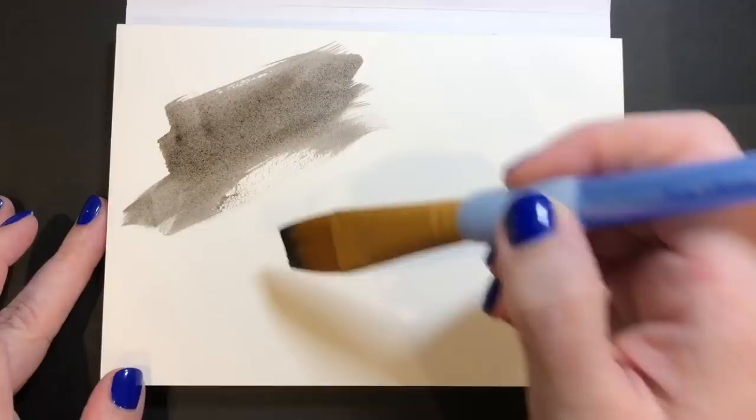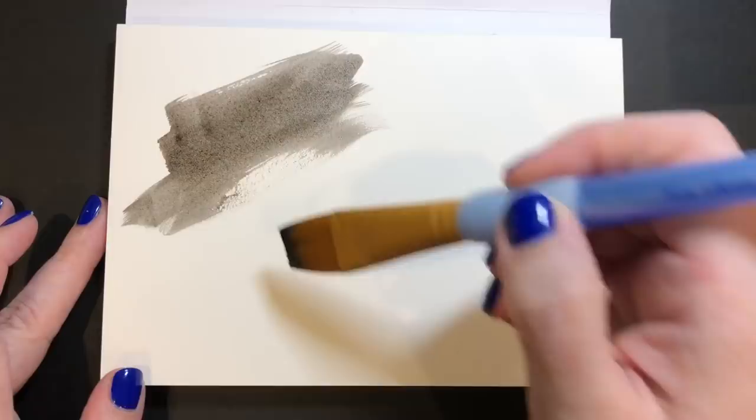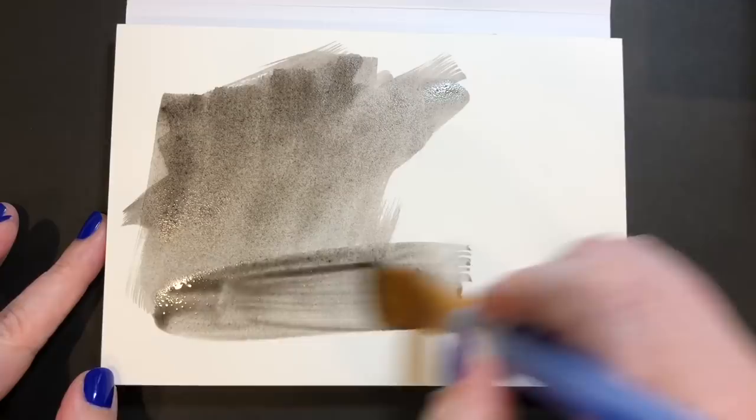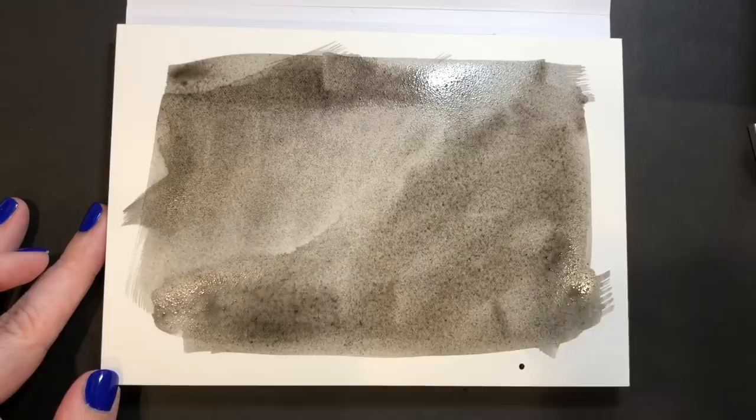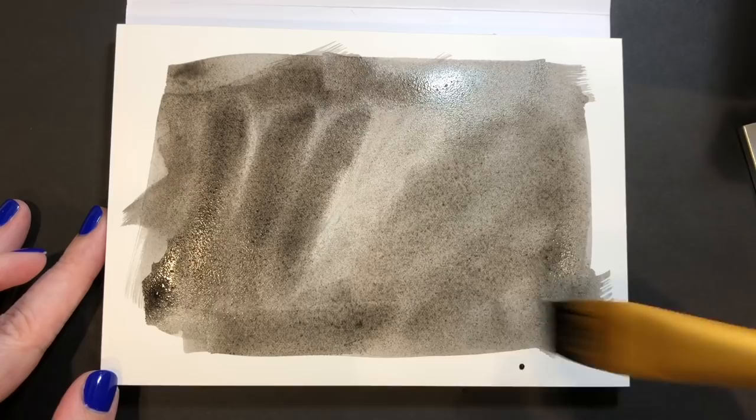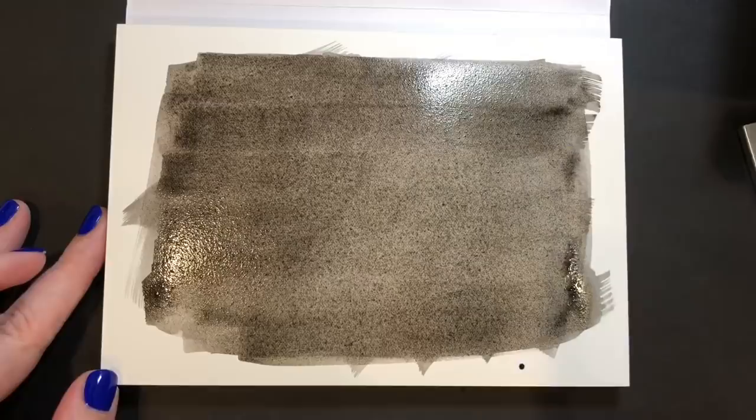I'm using some hot press watercolor paper — this is Artistico Fabriano Hot Press Extra White watercolor paper. And I'm using some watercolor to darken up the background. My plan is to use some Fine Tech pearlescent watercolors on top, and I think those look amazing on dark backgrounds. Since I don't have any dark paper with me while traveling, I decided to create a dark background using black watercolor.